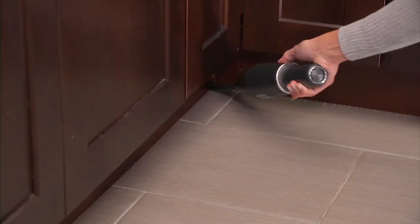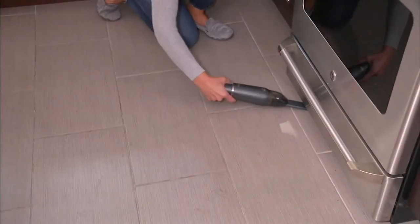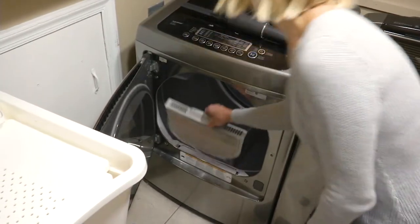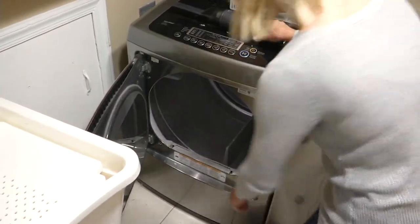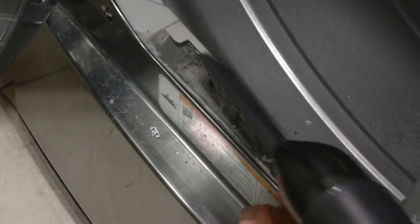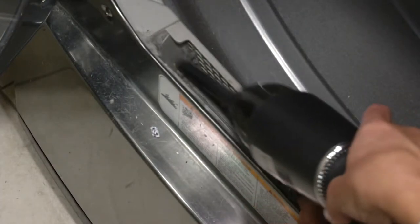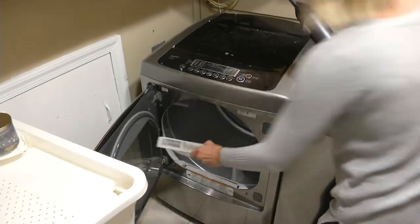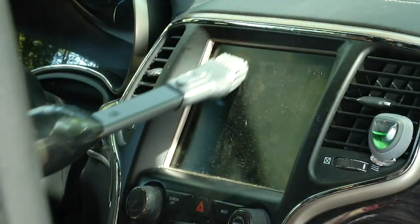We're talking about the Bissell Aeroslim cordless lithium-ion hand vac. Since we began our show tonight, over 600 of these have been ordered. You should also know that when we had this on the air back in October of last year, it sold out completely. I'm about to show you an awful lot of power that you're going to hold in the palm of your hand because it's cordless.